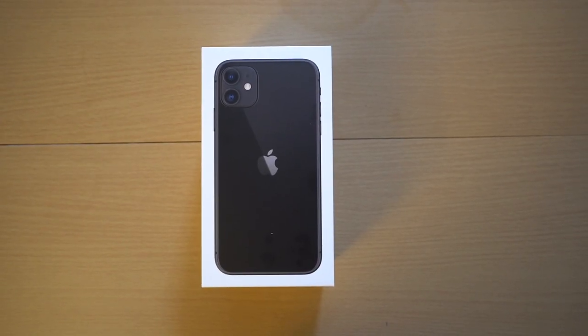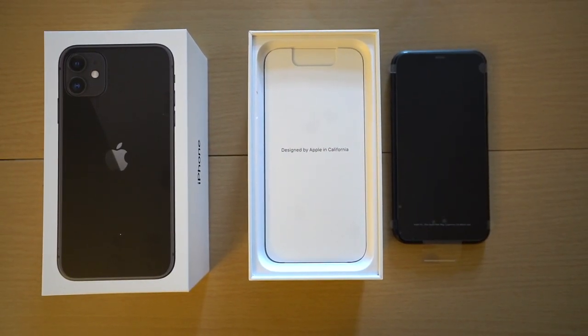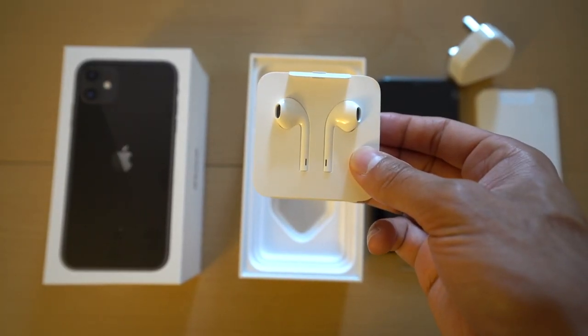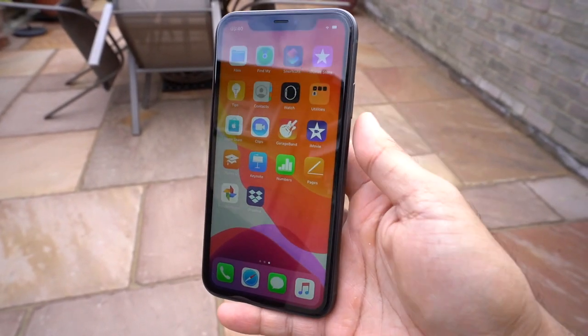Alright guys, let's go ahead and open up the box and see what's inside. Right at the top you have the iPhone 11, and just underneath that you have the 'Designed by Apple in California' user guide and warranty card. Below that you have the power adapter, the wired EarPod headphones that come with the Lightning cable jack, and last but not least the USB charging cable.